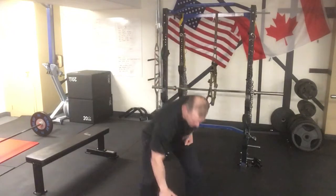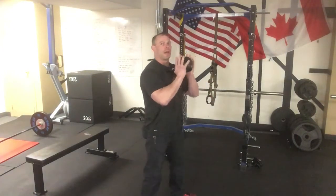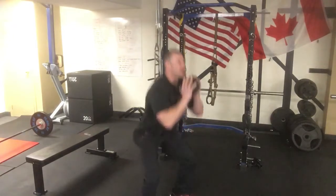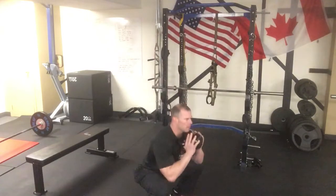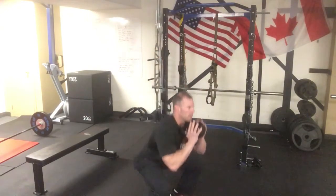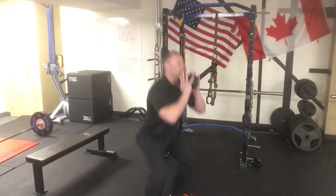Next we're gonna go into kettlebell squats, dumbbell lateral raises, and single arm kettlebell rows. For the kettlebell squat, we're just gonna goblet squat it. Get the bell up — you can go by the horns or by the ball, dig the handle into the chest. We're shooting for about 30 reps total. Push the hips back and drive up to the top, try to get nice and deep. I'm only doing 15 reps here — you guys at home, push for that 30.